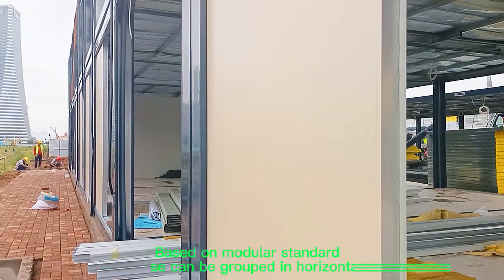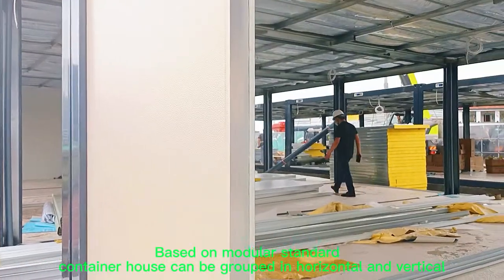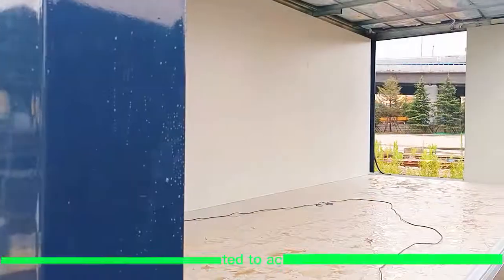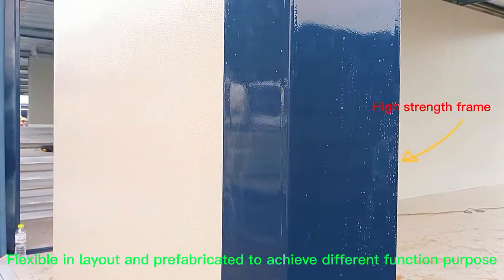Based on modular standards, the container house can be grouped horizontally and vertically. Flexible in layout and prefabricated to achieve different functional configurations.